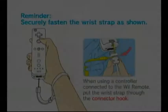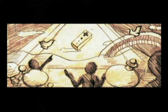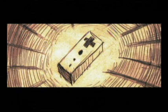WarioWare Smooth Moves came out after the Wii launch in 2007. It was also on some of Nintendo's other consoles and portable game systems, such as the Game Boy Color, Game Boy Advance, the DS, and the GameCube.